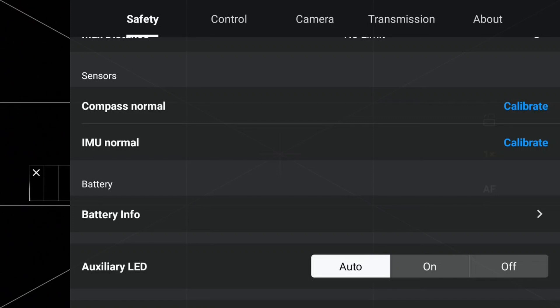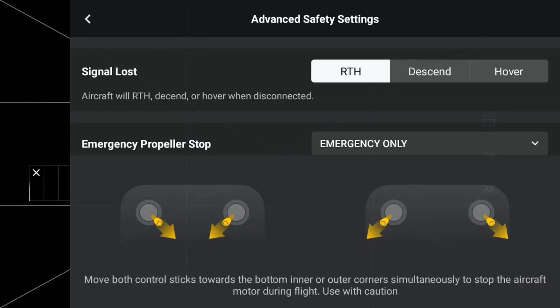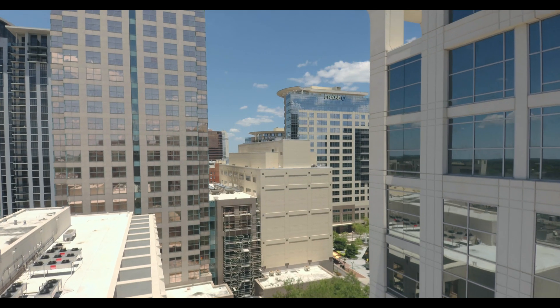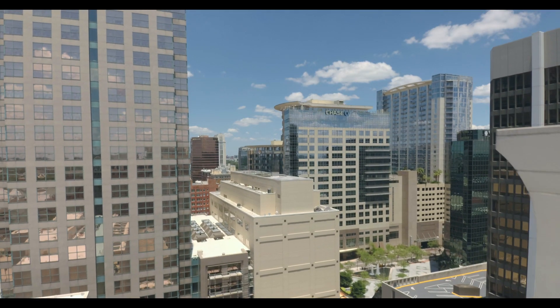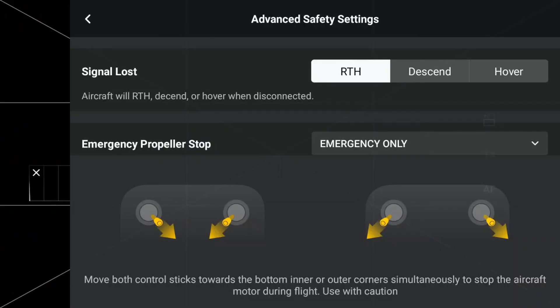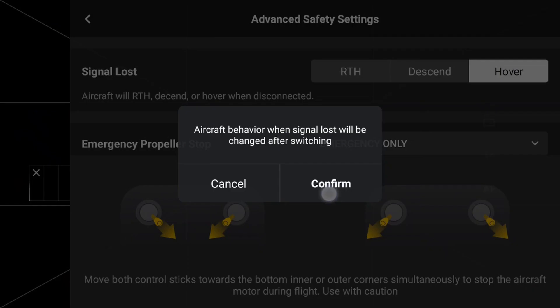Now we're going to look at the advanced safety settings. An essential safety setting that should be done regularly is setting the Mini 4 Pro's behavior for when signal is lost. There may be times when due to environmental issues, there is signal loss between the Mini 4 Pro and the remote controller — this might happen in congested areas or just randomly. There are three actions the Mini 4 Pro can take upon signal loss: RTH or return to home, descend, and hover.